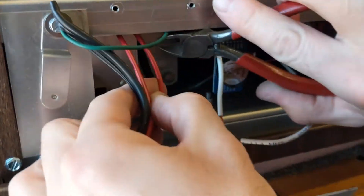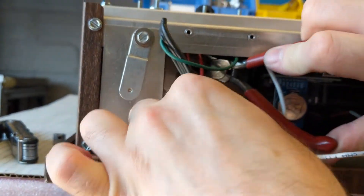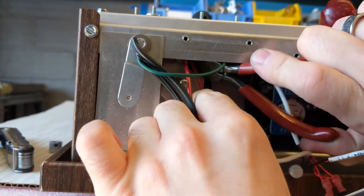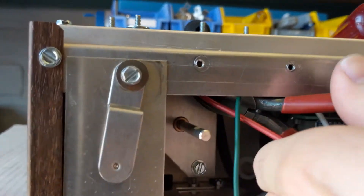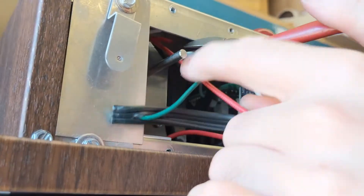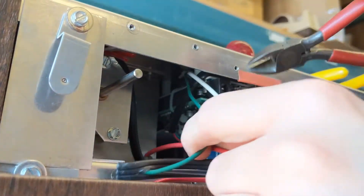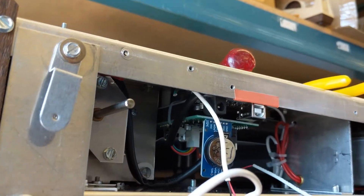I will then cut the red wires out, because they don't do anything anymore. So that's one white, two reds, and one green.